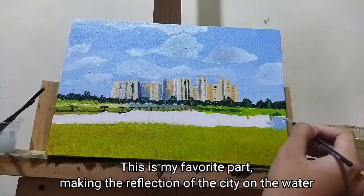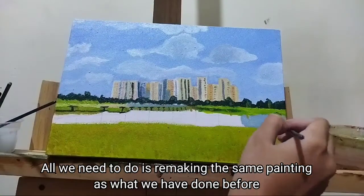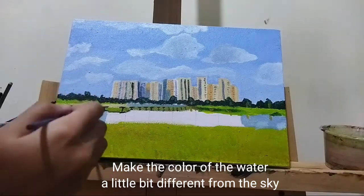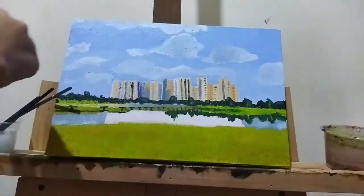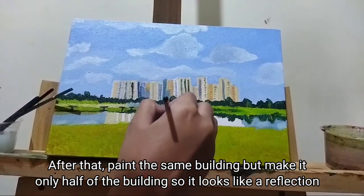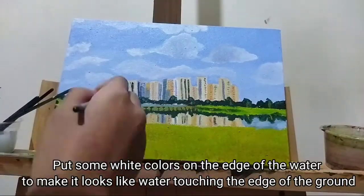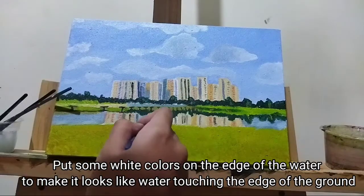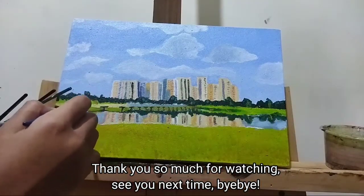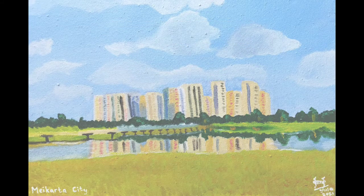This is my favorite part — making the reflections of the city on the water. All we need to do is remake the same painting as what we've done before. Make the color of the water a little bit different from the sky. Then paint the same buildings but make it only half so it looks like a reflection. Put some white colors on the edge of the water to make it look like water touching the ground. Thank you so much for watching, see you next time!